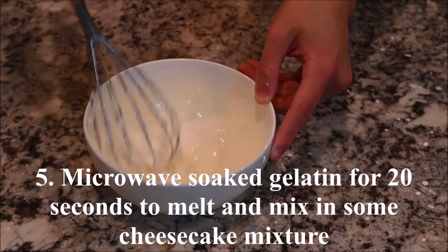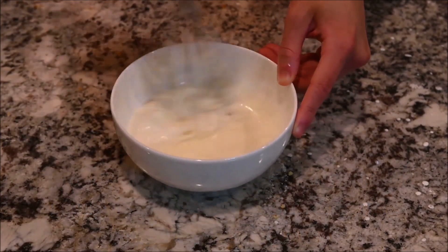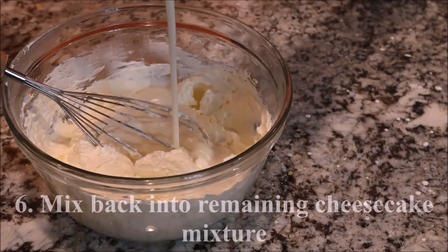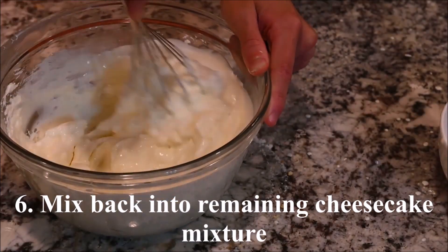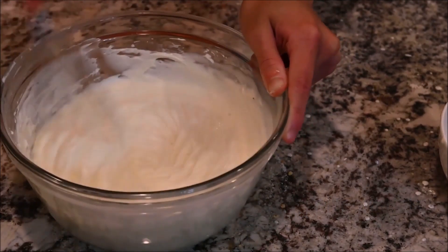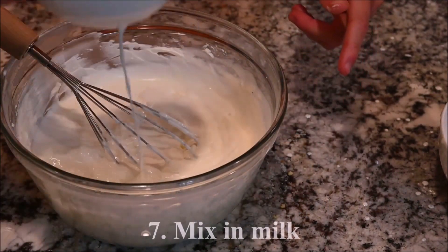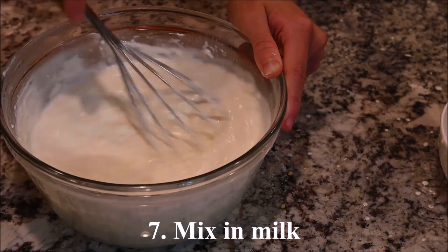Microwave the soaked gelatin for 20 seconds to melt it. Mix that back into the remaining cheesecake mixture, then mix in the milk.